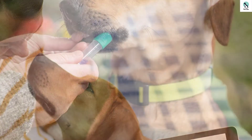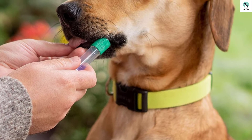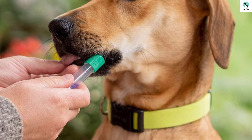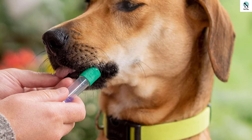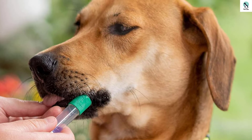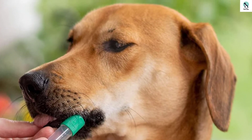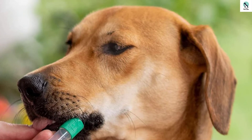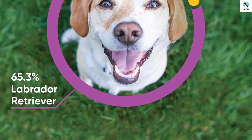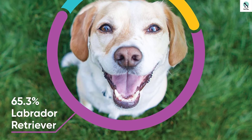If you want to know the relatives that your four-legged companion has, you are in luck. With this DNA test, you can trace your dog's relatives among those on the Embark database. Note that Embark, the company behind this DNA test, is a research partner of Cornell University's Vet Medicine Department, and in collaboration with other certified vets, they form the brains behind this product. Using this DNA kit is quite easy, as you only have to implement three simple steps.